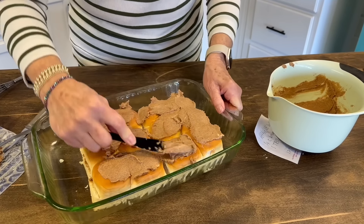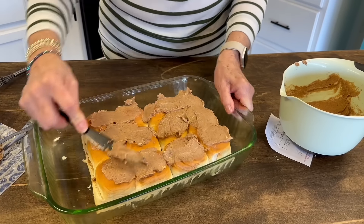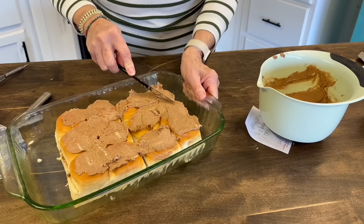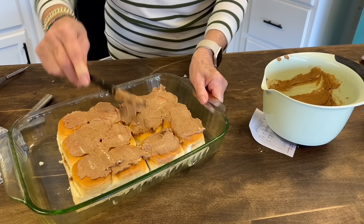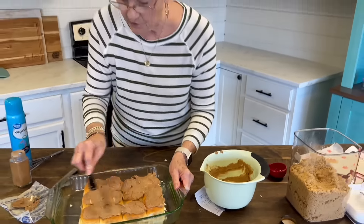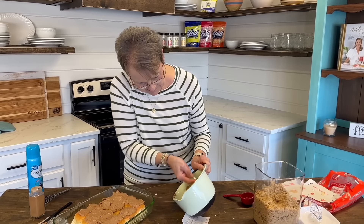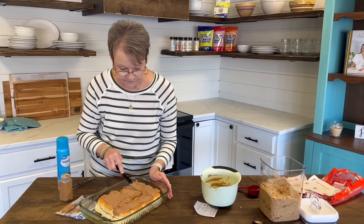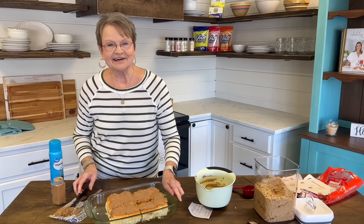I want you to try this and let me know what you think about it, because everybody that has tried it has said, 'I can't believe how good these are' and how much they taste just like you had cooked them all the time. Now I'm going to make sure I get all this and I'll put these in the oven. I'll be back when they come out.